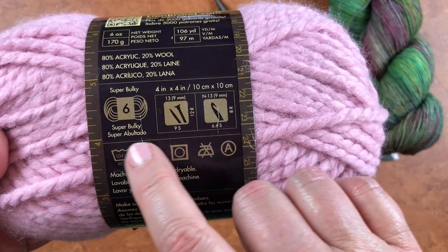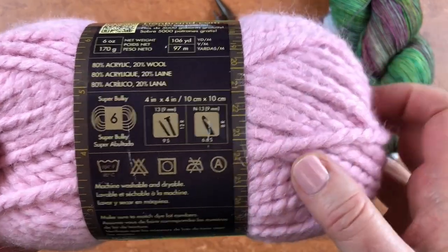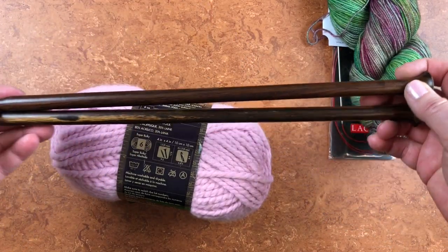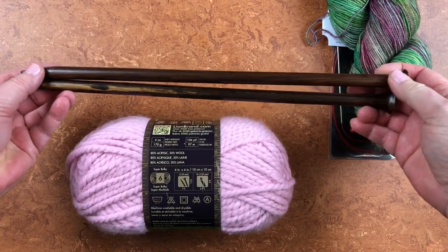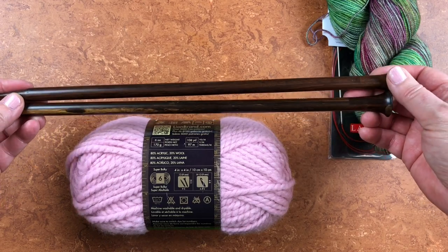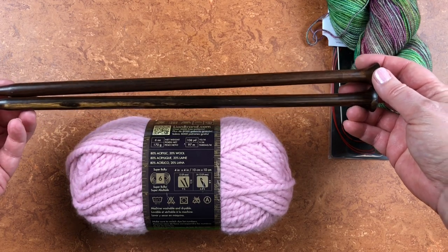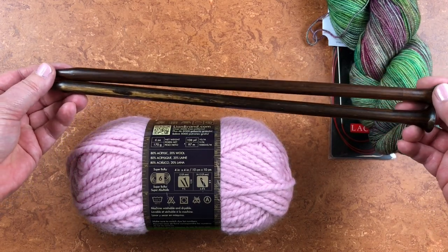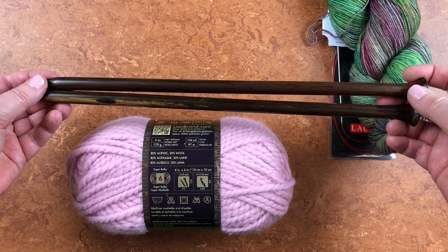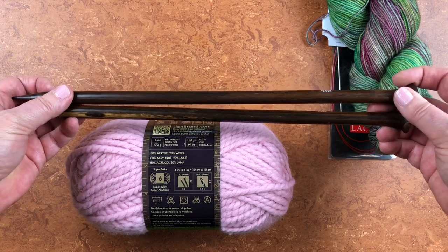Gauge swatching is another video — today we're just going to look at how to match up some things, so this part of the label is telling you what they recommend. I brought these needles as a sample: these are my Wool and the Gang Rosewood Knitting Needles — I absolutely adore these needles. I personally love straight wooden knitting needles. It's kind of old school, but if I'm going to be doing a flat knit like a scarf, blanket squares, or whatever, my preference is to use straight wooden knitting needles.